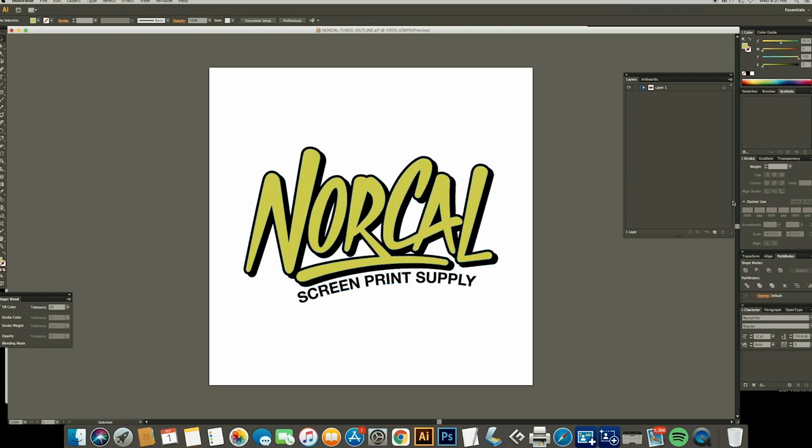First thing I'm gonna do is go ahead and select everything here with Command A, copy that, create a new layer, and with Command F I'm going to paste a new layer exactly over the other layer. So now we have two of the same thing.